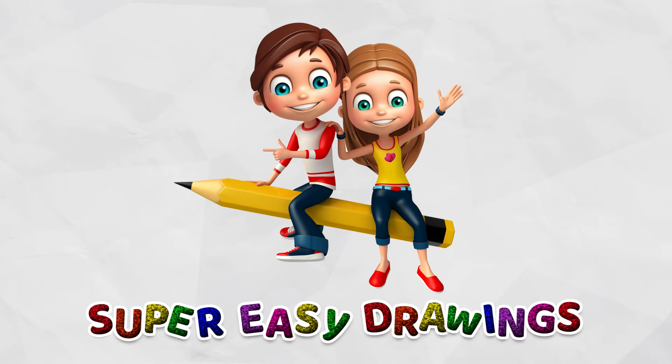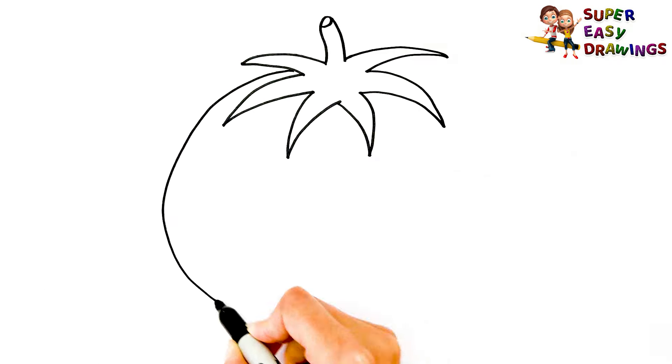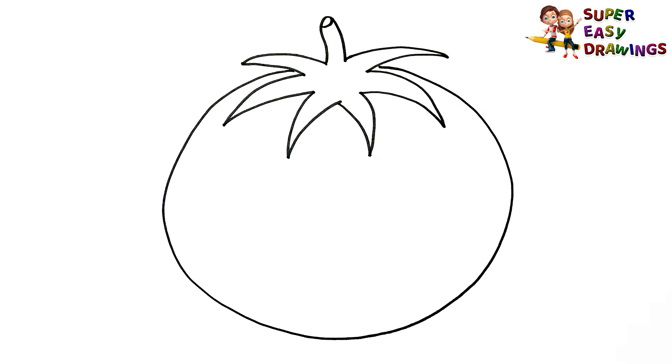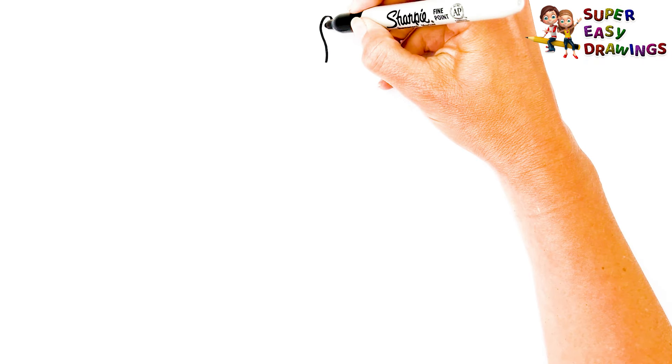Super Easy Drawings. Hello kids, welcome on Super Easy Drawings channel. Today, I am going to show you how to draw a tomato, step by step. Let's start drawing!